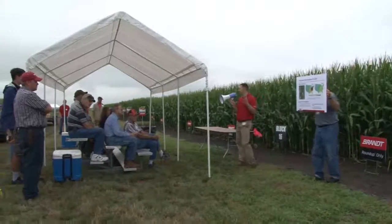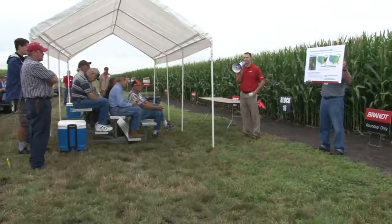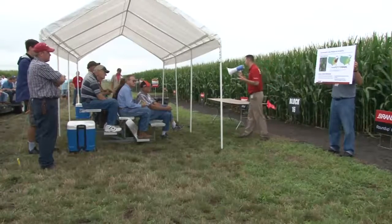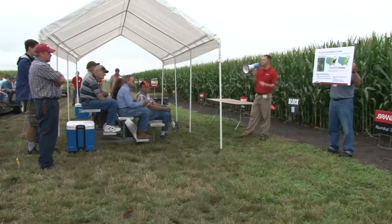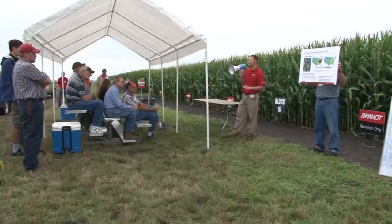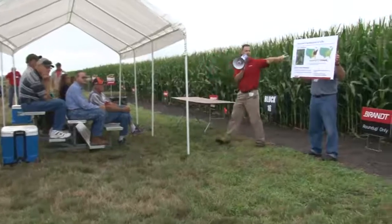Does anybody know how to detect or see a sulfur deficiency in a corn leaf when they see it? Most of you are probably really familiar with what a nitrogen deficiency looks like, like the boat shape, or a potassium deficiency where you've got the fringing on the edge. With sulfur deficiency, you'll see striping through the whole plant, and a lot of times you'll see it early — you can see it right here.